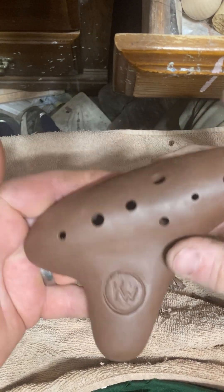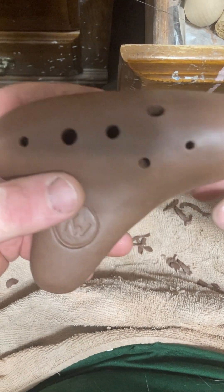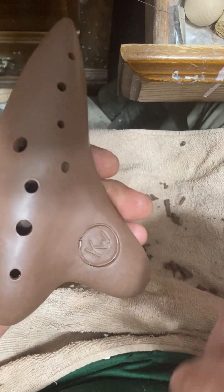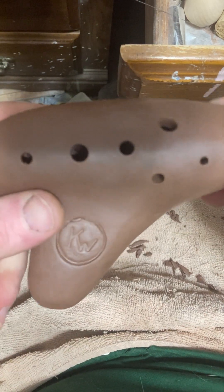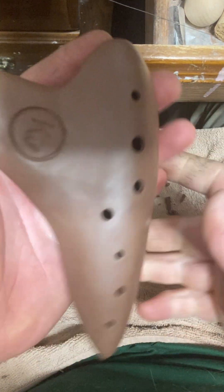It seems in the key of A right now, so it'll probably dry to around B flat, or just almost B flat. I'll probably tune it to either B flat, or I'll make it 11 hole and put it in C — just depends on how it sounds whenever it dries, and if it's going to be real clear with the 11 holes. If not, I'll leave it a 10 hole — it should be fine.